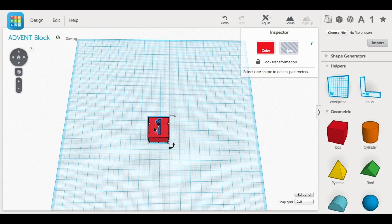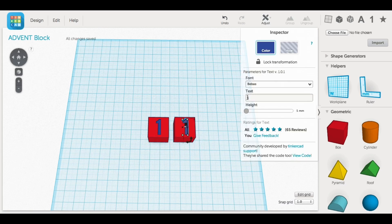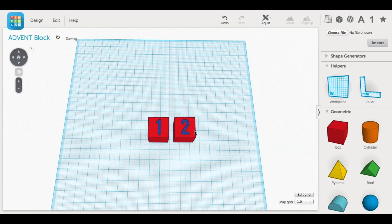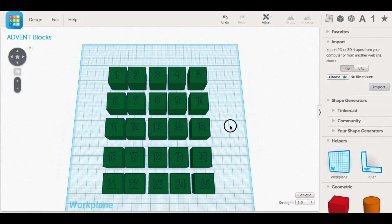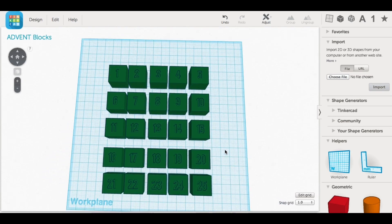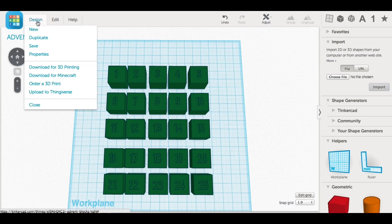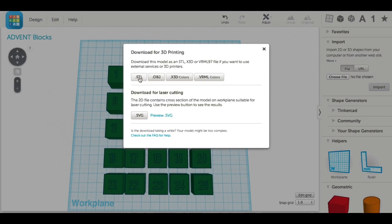I selected the whole block, went to Edit Duplicate, and duplicated it. Then I just clicked on the number, changed the text to 2, and had the number 2 block — I repeated this 24 times. When done I had blocks numbered 1 through 25. I didn't need 25 since the calendar only has 24, but the 25th was a test block. I went to the design menu, downloaded for 3D printing as .STL, and had my block file.